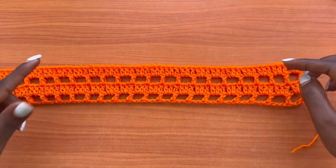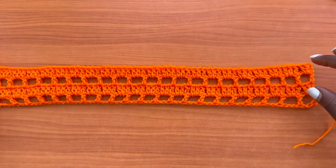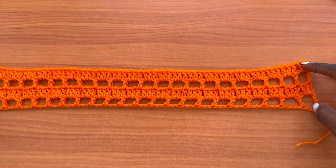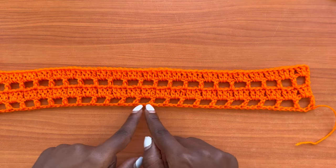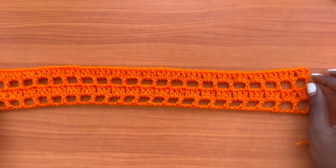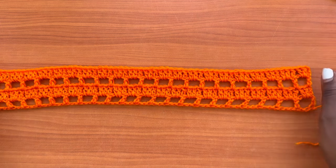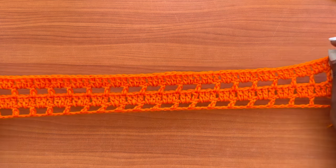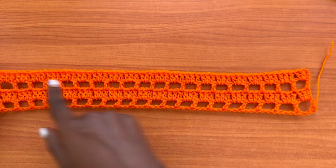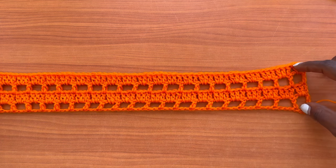Keep repeating the mesh row and the block row until you get to your hip bone or wherever you want your skirt to end. We are working this skirt from the base — from the feet all the way up — so do as many rows as required to get the length you want. Make sure you end on a row of double crochet stitches. I'll be back to let you know how many rows I did for my maxi skirt.